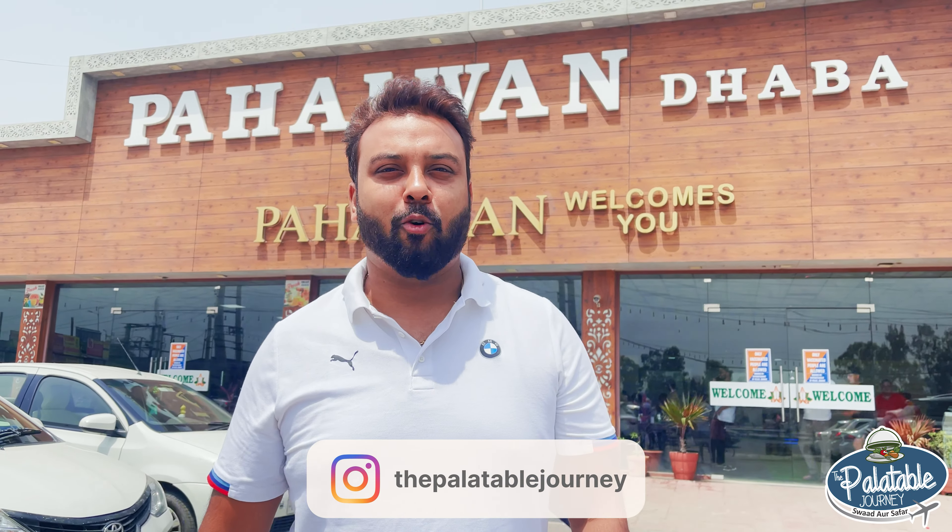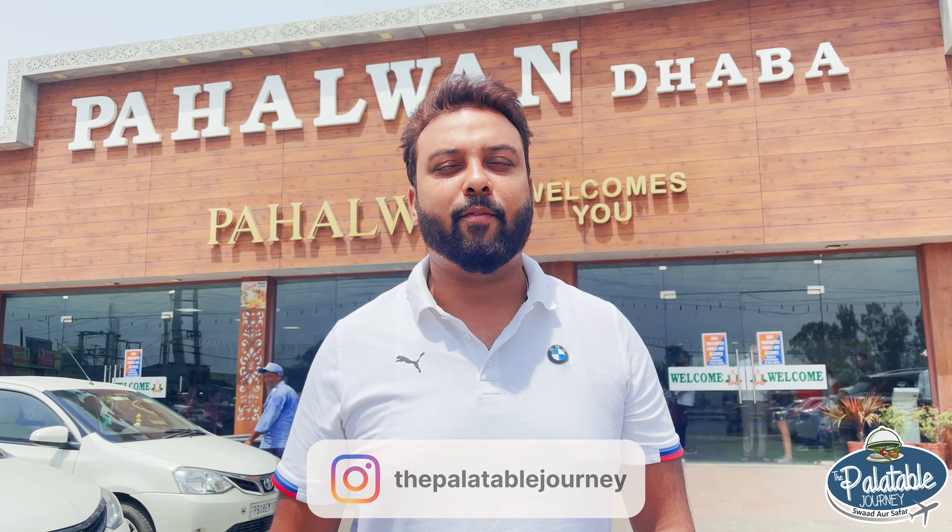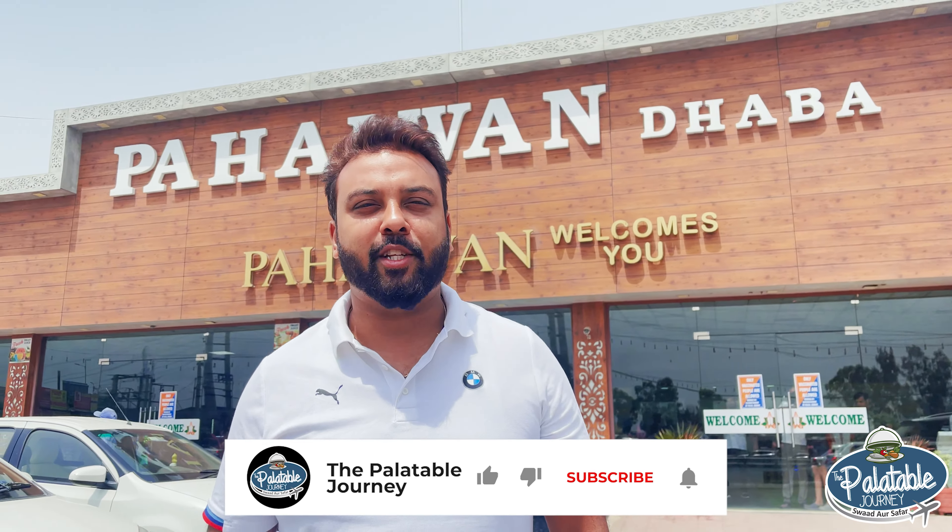Hello all, good morning. How are you? Hope everyone is doing great. My name is Ankit and welcome to our YouTube channel, The Palatable Journey — Swad or Samhar.